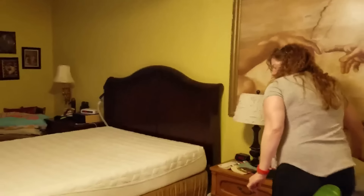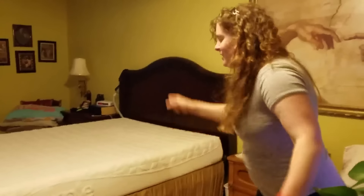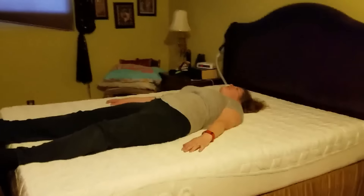I'm going to have her lay on it first and see what she thinks. I don't want to mess up our new mattress with shoes. Okay, ready? Are you ready? I didn't even bounce. It didn't bounce. It feels very firm.